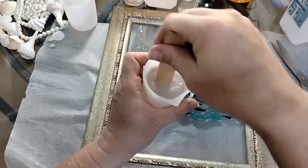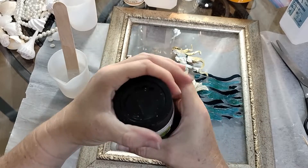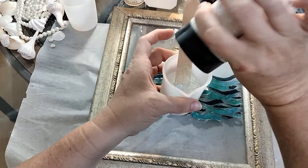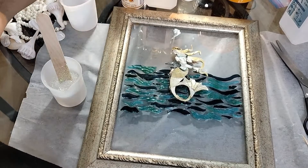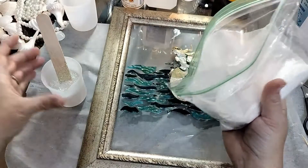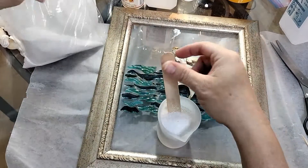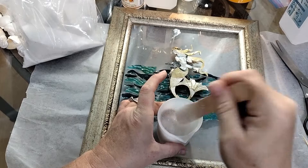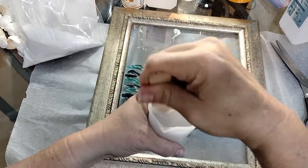That looks pretty good — it's mixed up pretty good. I've got some iridescent glitter here. I thought I had a finer iridescent glitter, but apparently I don't. So I'm just going to dump some right in here. I don't want a huge amount — I just want to make the sand a little bit sparkly. Then I have the white sand I got from the Dollar Tree. I'm going to mix some of this in with the resin. You want it to be kind of thick, so I'm just going to mix and mix and get it all mixed up.